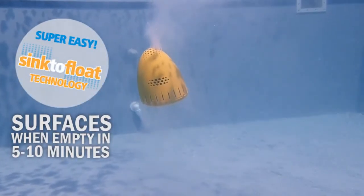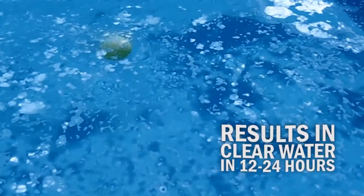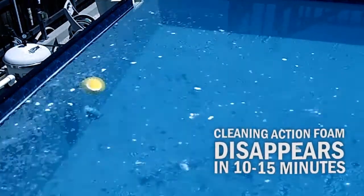With exclusive sink-to-float technology, the Angry Egg returns to the surface when done. Surface foam quickly disappears in only 10 to 15 minutes.